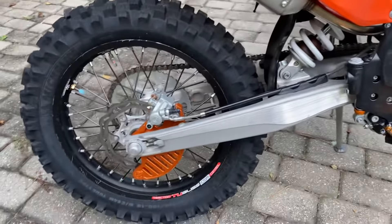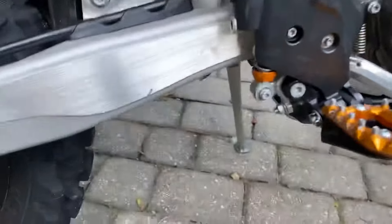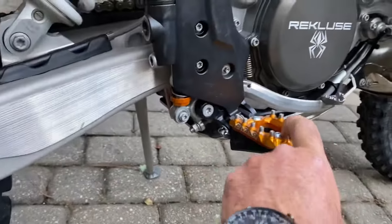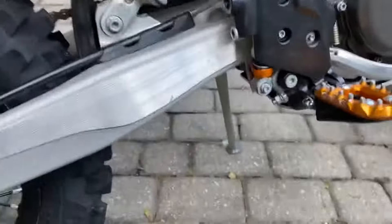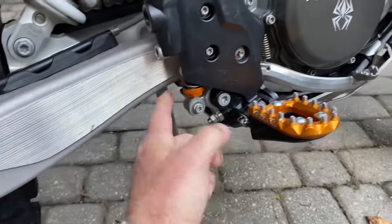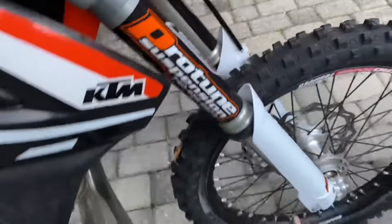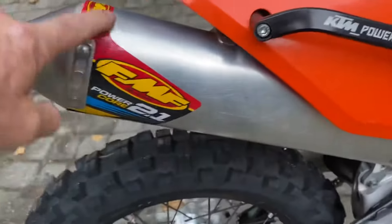It's got a ton of aftermarket goodies on it. It's got the bulletproof rotor guard, the Fastco vibration absorbing foot pegs, also the brake return spring and cap. It's got a Recluse CX clutch. The suspension shock and forks was built by Protune. Carbon fiber pipe guard, FMF power core.